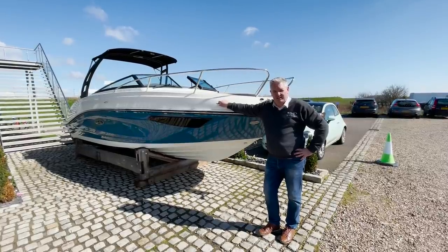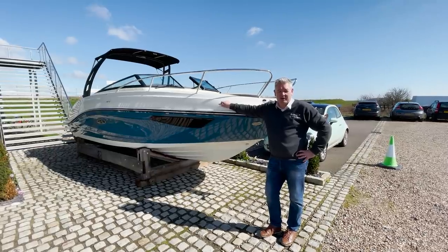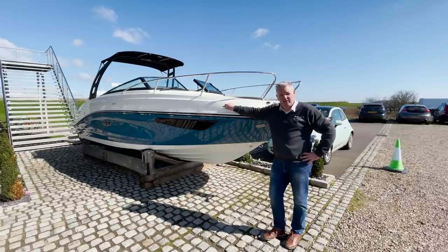This is the new Sea Ray Sunsport 230 fitted with a 250 horsepower Mercury. I've got two very interesting things to tell you about this, so let's go and have a look.